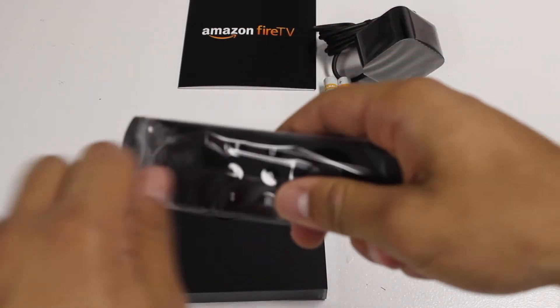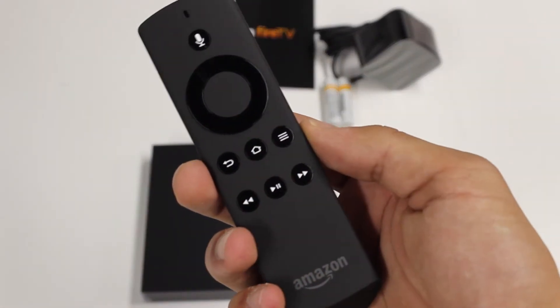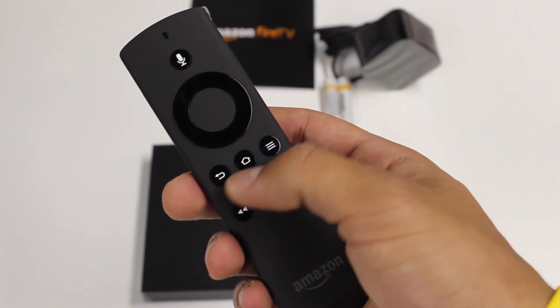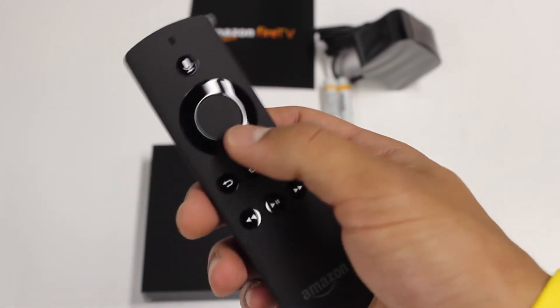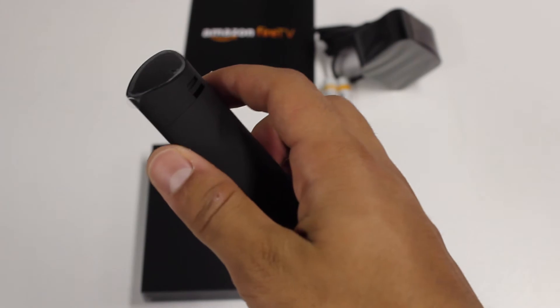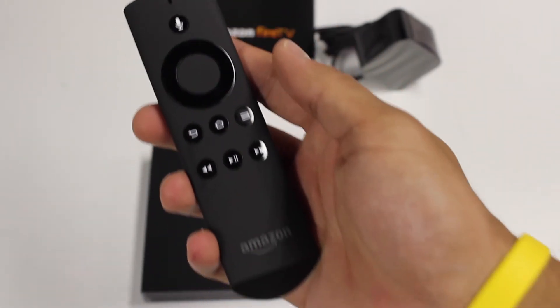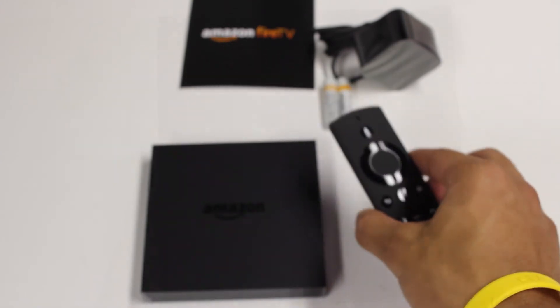The same thing goes for the remote. It's not just some cheap piece of plastic — for example, my Roku remote just feels very cheap and didn't feel very nice. This has that really nice matte finish to it and it just feels great in the hand. Of course we'll have more info on both the Fire TV and the remote in our full review, so be sure to subscribe and stay tuned for that.